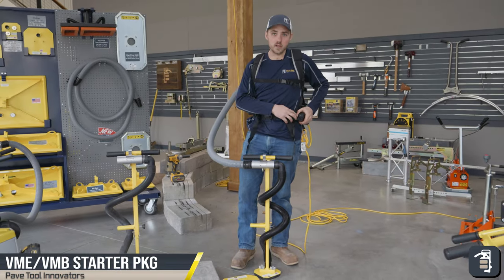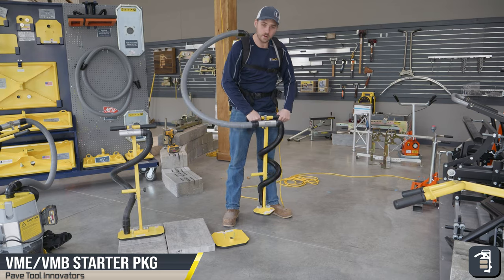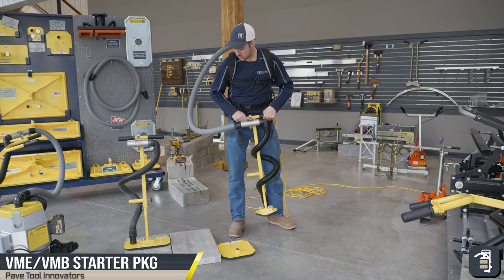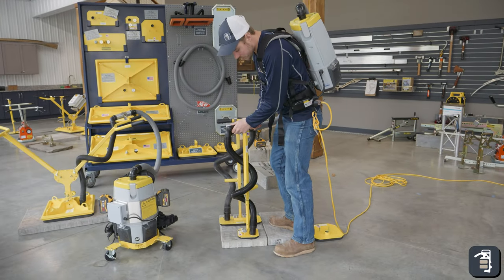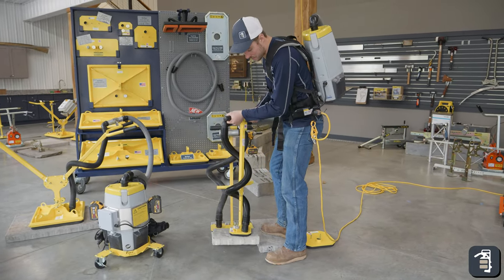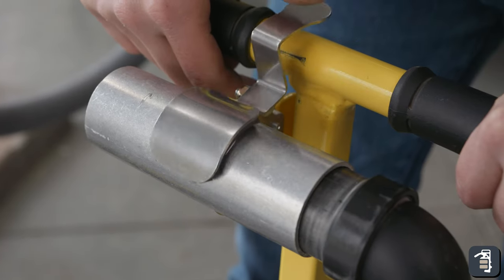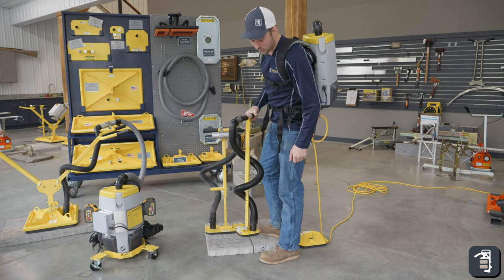Your on/off button is on the side — turn it on. Suction down, pick it up, release the relief valve. With a smaller paver: suction down, pick it up, set it down, release the relief valve, pick it up, set it down, release.